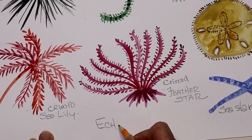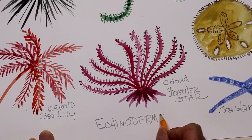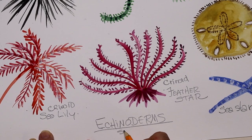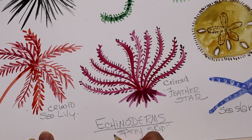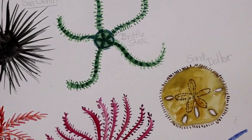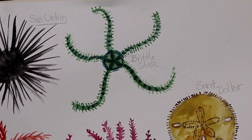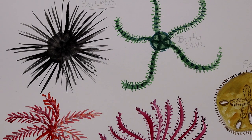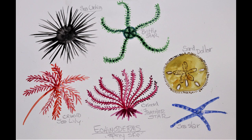'Echino' from Greek meaning spiny, and 'derm' meaning skin — the echinoderms. Benthos — they live on the bottom, found on coral reefs throughout oceans everywhere. Hope you enjoyed it. Thank you.